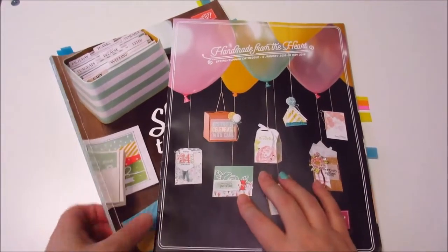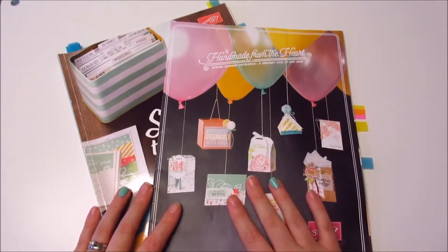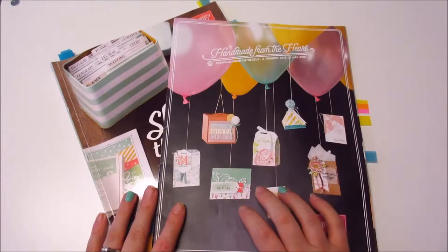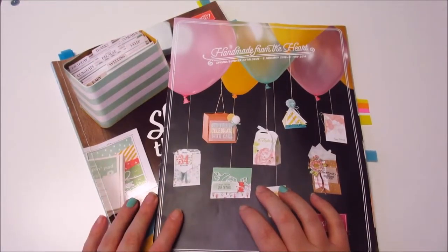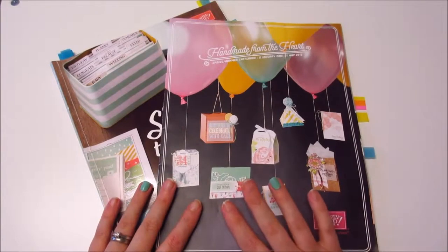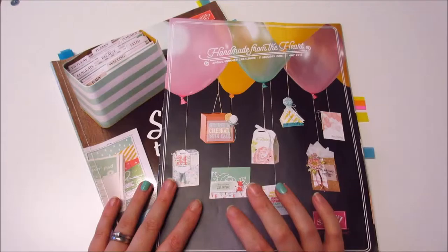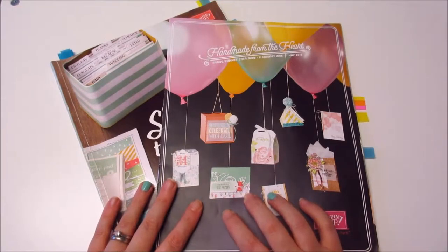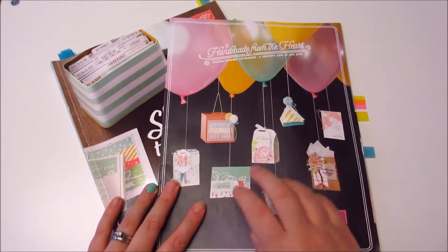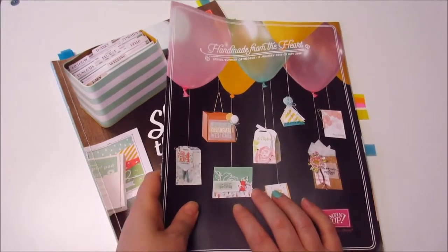Hi guys, me again. I said I was going to go through the catalogs — well, I don't know if I actually said that but that was the plan. So I thought I'd go through these two catalogs. We're now in April 2016 and these are valid until the end of May 2016, so you might want to get in there quick because there are some really cool things in here, especially the spring summer catalog.